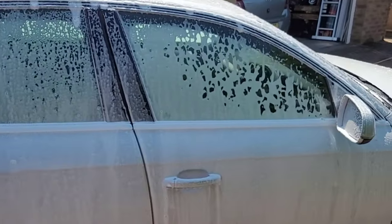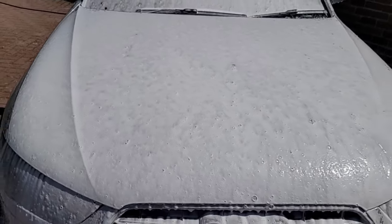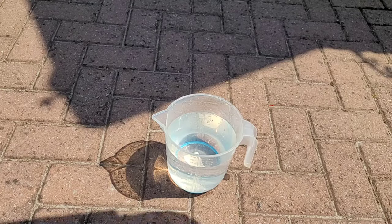The FJ6 doesn't produce the thickest foam in the world — if you want that you need to spend a lot more money on something like the MJJC foam cannons — but this looks fine and should do the job. We just need to leave it a few minutes to break down the grime.